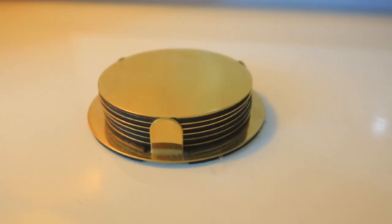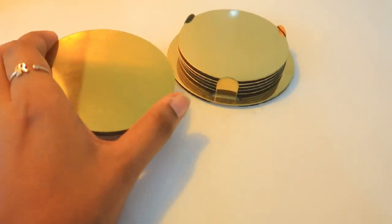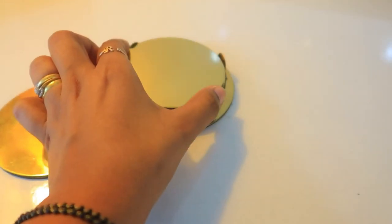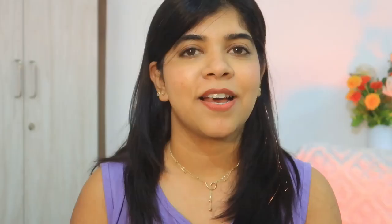Now back to our video. The next product is this beautiful golden coaster. I didn't plan to get it, but the knickknacks at IKEA caught my eye and I thought it was so cute and matched my theme, so I purchased it. It looks very classy.